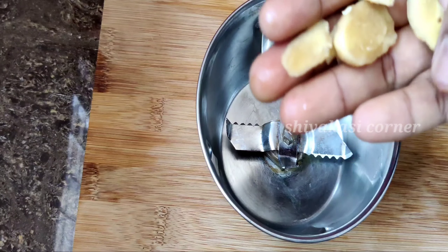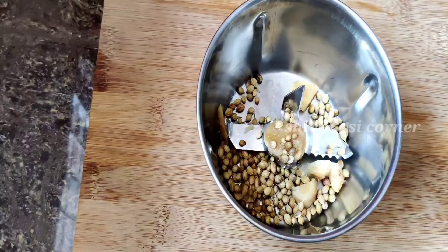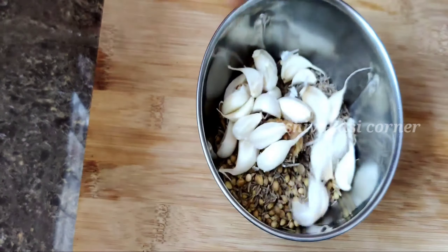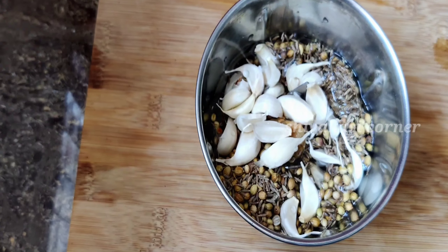Let's mix the masala in the time gap. Add 3 tablespoons of salt and 1 tablespoon of salt. Add a medium-sized amount of vegetable oil. Let's grind it into a fine paste.